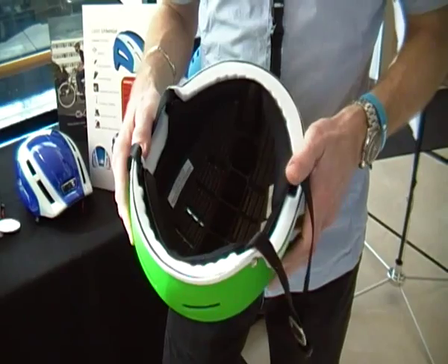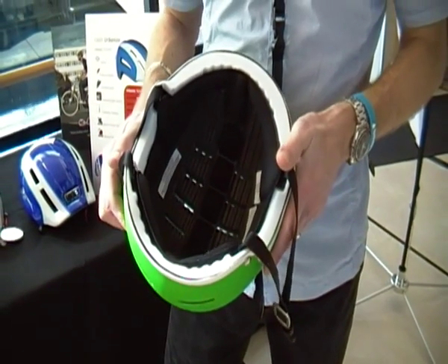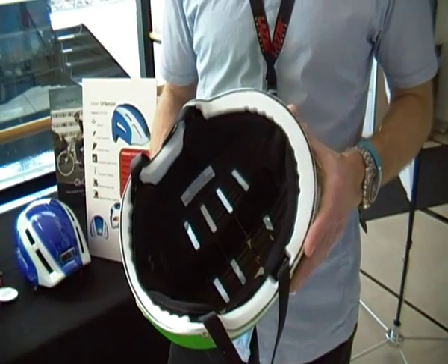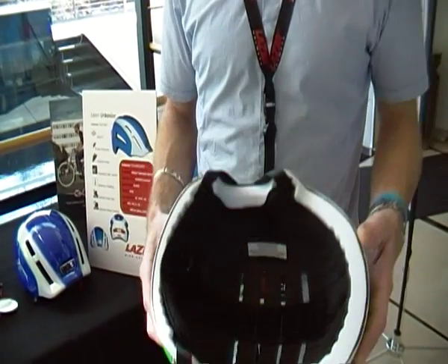Less material is used and the overall weight of the helmet is reduced by about 100 grams. If you can reduce the overall weight of the helmet, then the longer the helmet is worn, the more comfortable it is, and the more practical the helmet is as well. So that's something you can look for in the future from Laser.